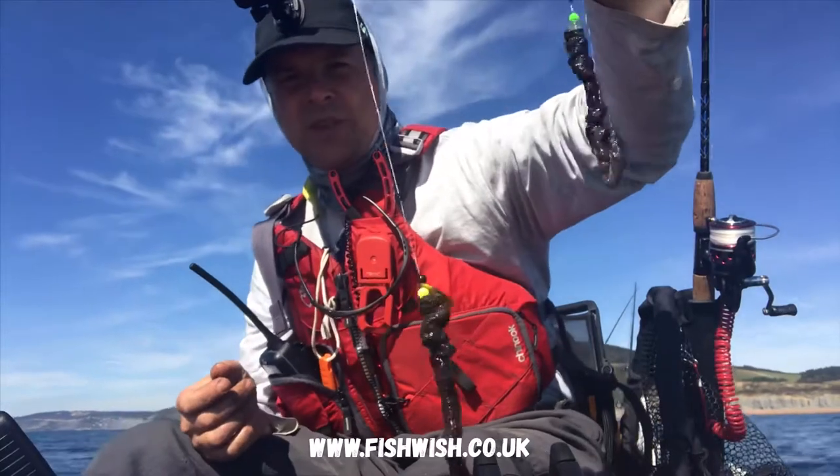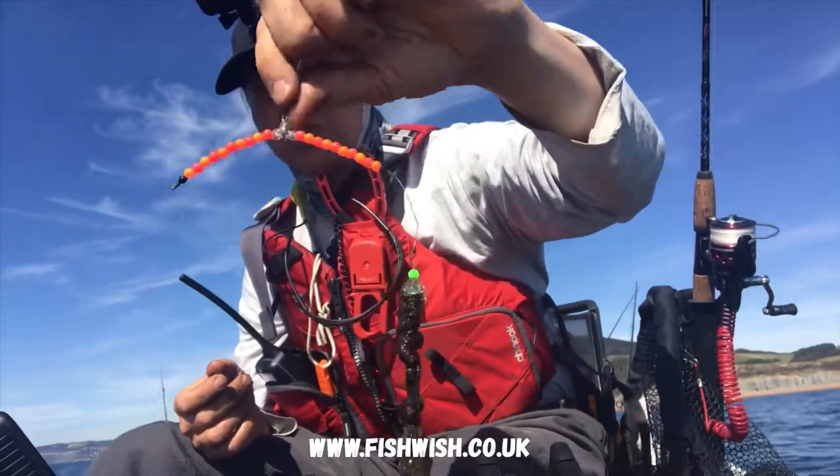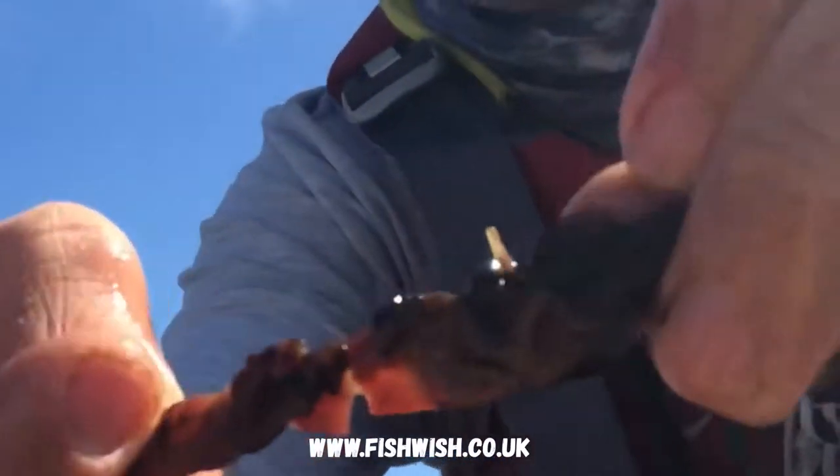Short trace, nice and simple, on a wishbone rig. I like to always leave a long tag end on the hook so I can push it through the worm — it just stops the worm from all piling up.